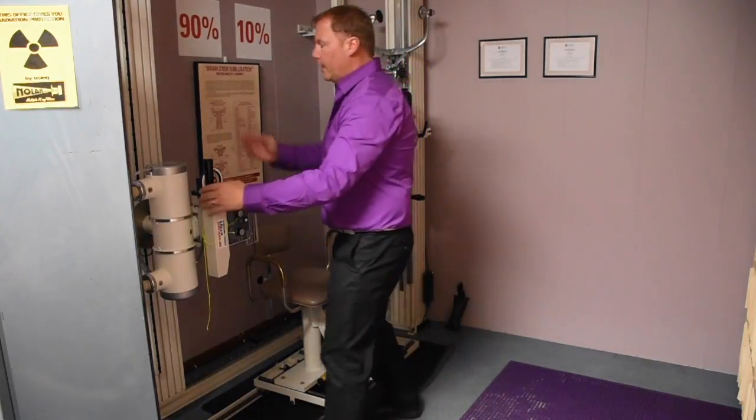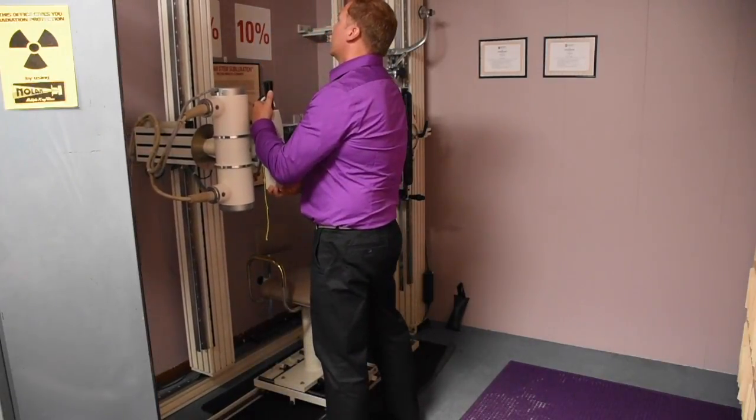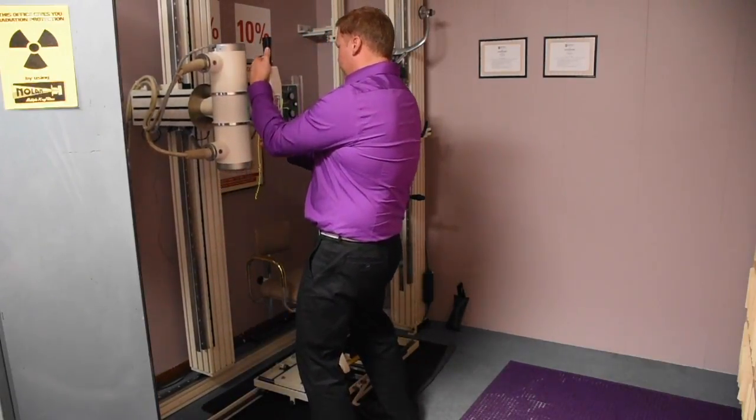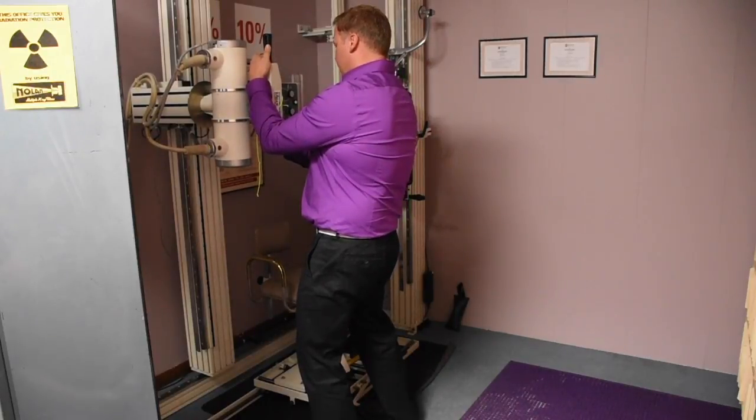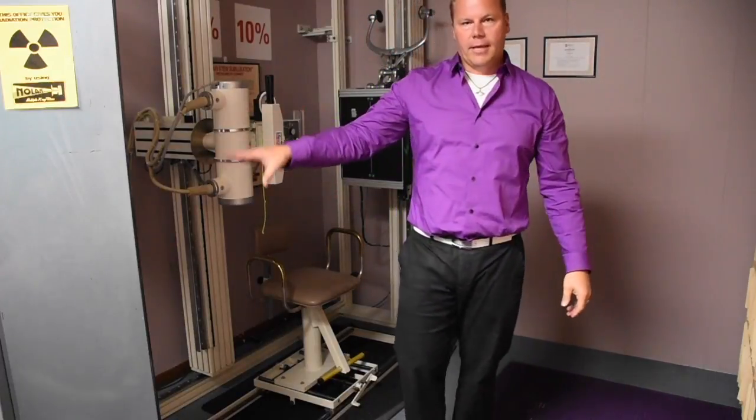Bring the tube back to our 40 FFD and line it up just like that. Make sure we're level at 90 degrees so we're starting correct. Then shut the console off.